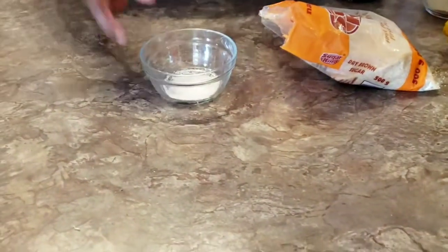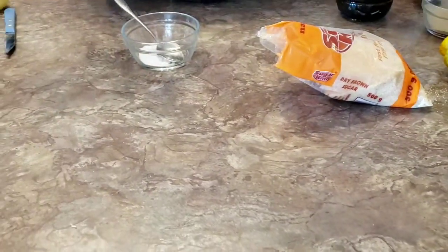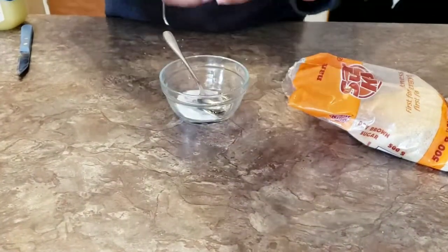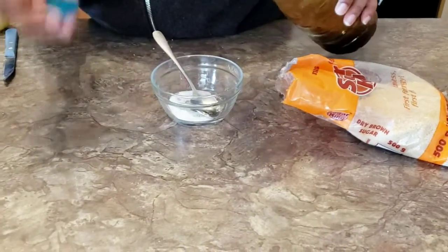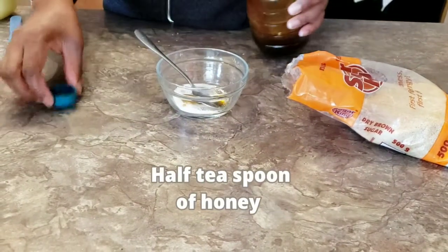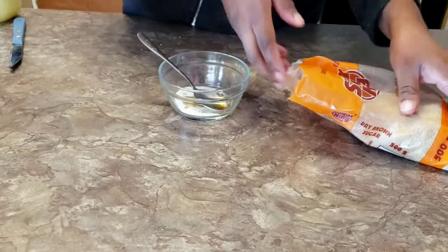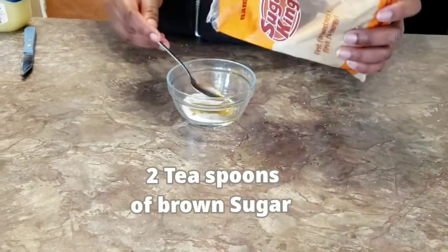This is method number one. We'll need citric acid and honey. Citric acid is a skin-restoring alpha acid, like AHA, and it provides impressive results for the complexion. Citric acid is an organic acid found in citrus fruits such as lemon, orange, and grapefruit, so it's very good for your skin.